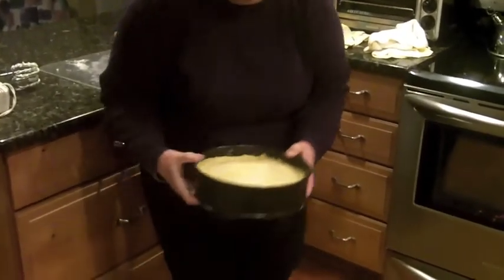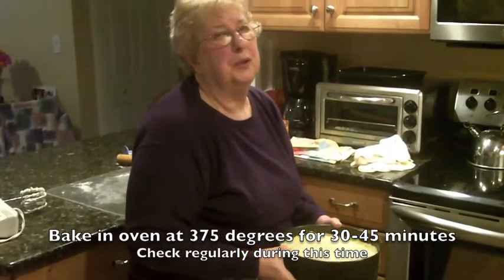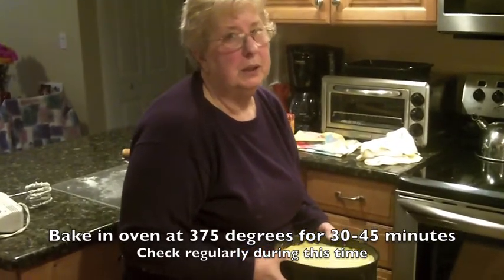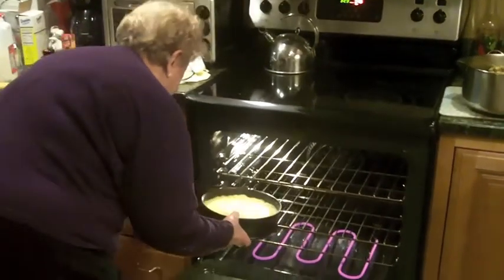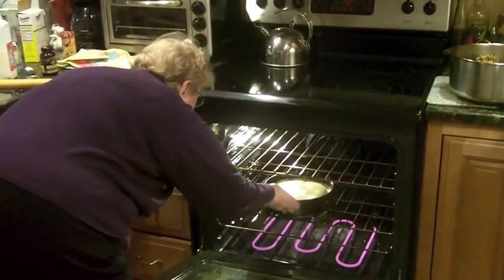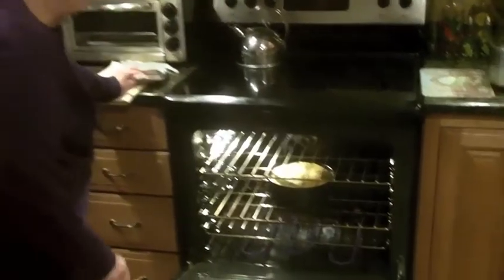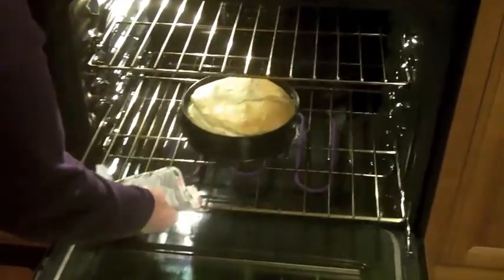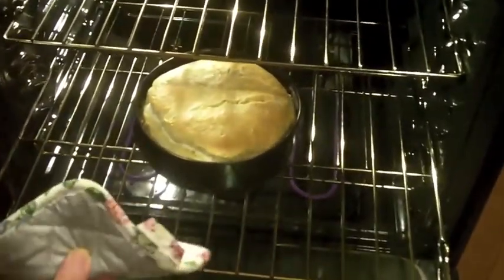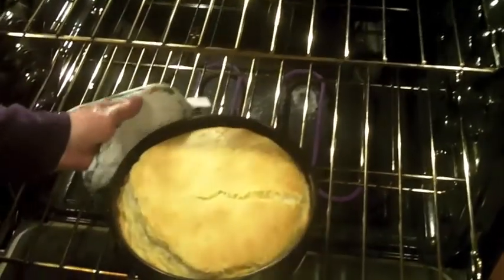The oven should be at 375 degrees and you cook it for about 30 to 45 minutes — just check it since every oven is different. After 45 minutes it's ready. I'm going to take it out. It gets all cracked up like that, but then it settles down and it'll be fine.